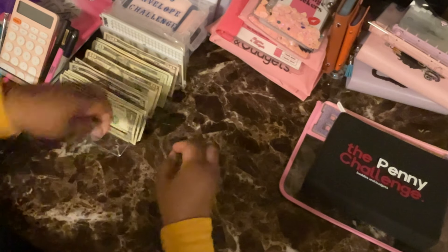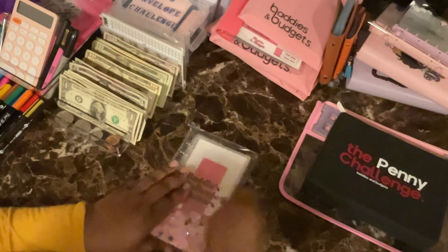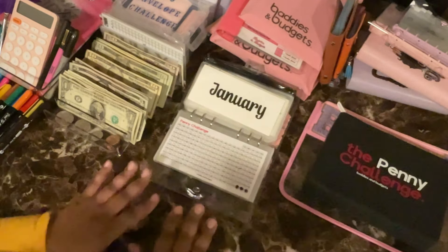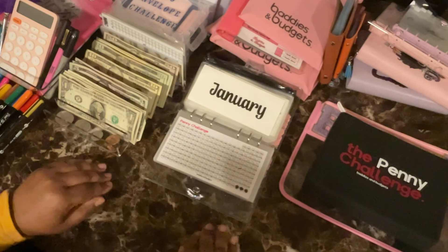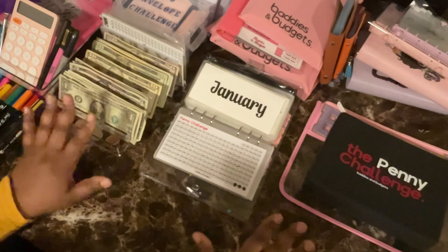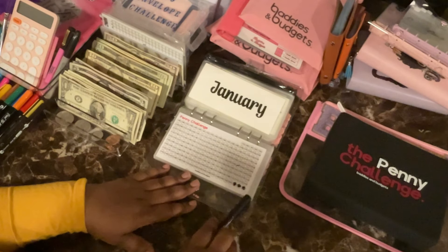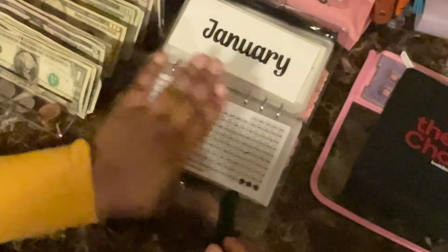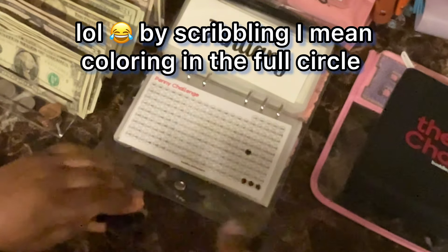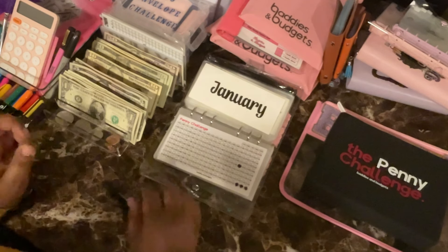Let's start with the penny challenge and get that out of the way. I got messages — I realized in the last penny challenge video I did not properly show you guys me coloring these in. I didn't have the camera set up correctly. I'm hoping to correct that in this video. I was originally complaining about the scribbles and said I was just going to put a line through it, but because there are so many, I honestly think scribbling makes the most sense to avoid duplicating or missing any spots.